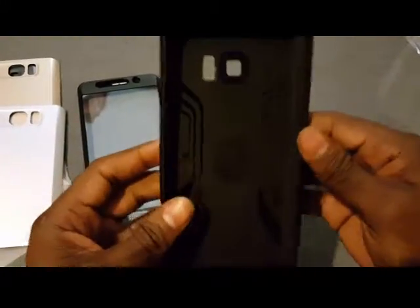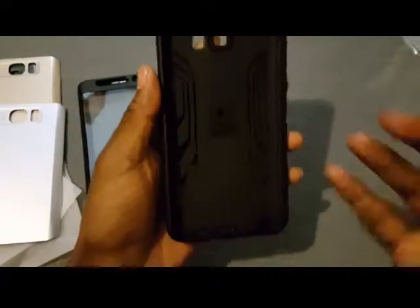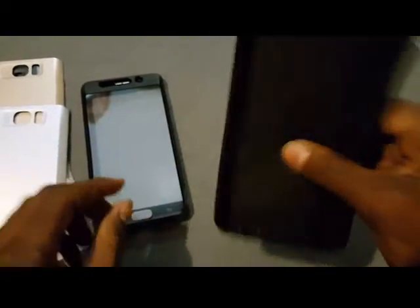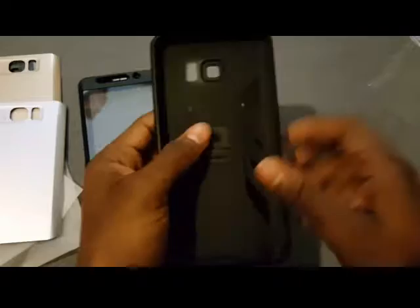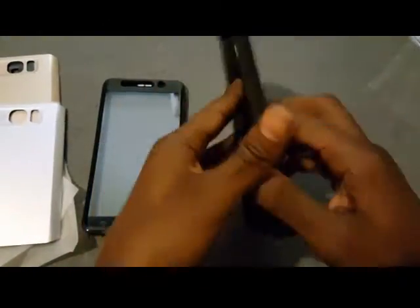This is what the back looks like — soft silicone with a web pattern for drop absorption. When you drop your phone, it definitely protects it. I already have this case and I've dropped my phone a couple of times in it with no damage — no S-pen popping out, nothing. It's still brand new.